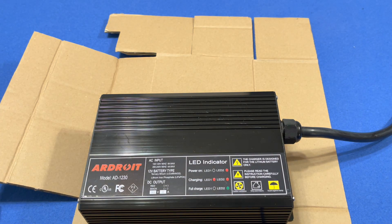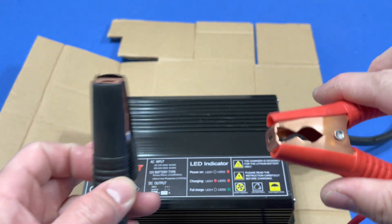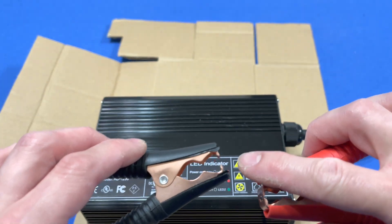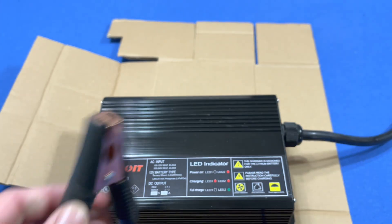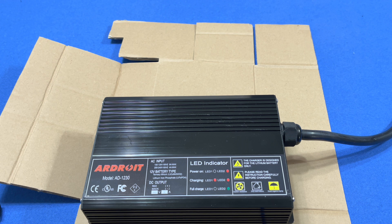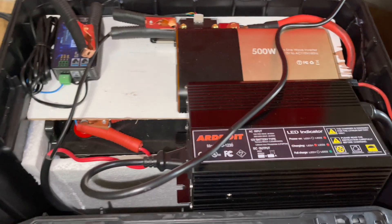With these clamps you want to make sure they're really tight on the battery. What we're going to do is take the studs out and screw them down so the stud grabs the clamp securely. We also want to shout out Jim at Ardroit — he helped us get the battery and was very informative. If you guys need a charger, email them or check them out on Amazon. The link is in the description.